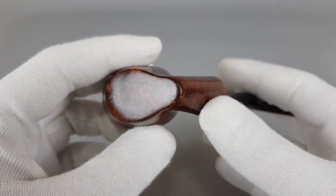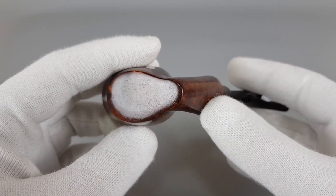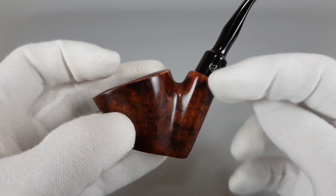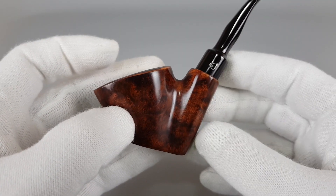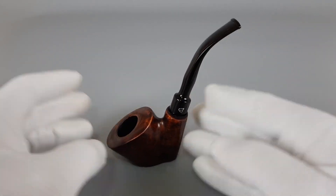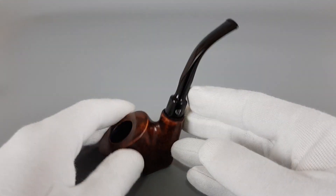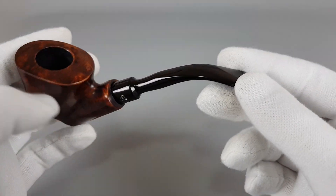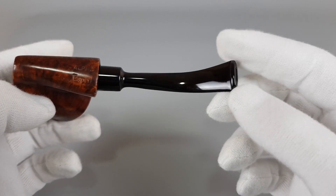It has much of the on-pool characteristics, as you can see — the way it was drilled and the way it's facing. The bowl is leaning towards the frontal part when the pipe sits. We have the saddle stem.